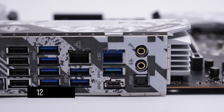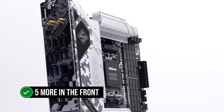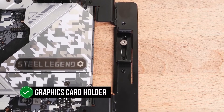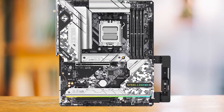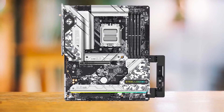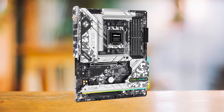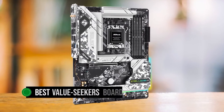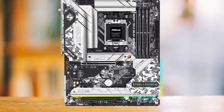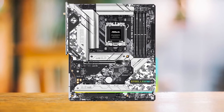Perhaps my favorite feature of this motherboard is the inclusion of a graphics card holder. This included holder is perfect even for giant GPUs like the RX 7900 XTX or the RTX 4090, so that they don't sag. I wish more vendors included this nowadays. This is truly the best value-seeker's board: reliable power delivery, sturdy board design, overloaded with features, and an excellent price to match.